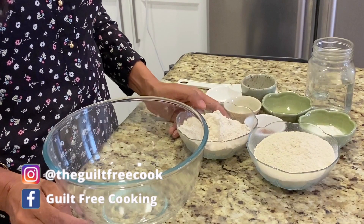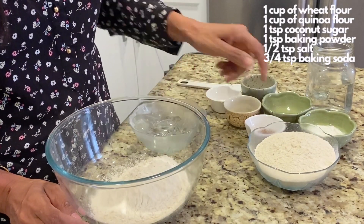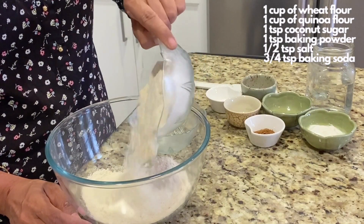To make these naan, we will use one cup of wheat flour and one cup of quinoa flour. If you don't have quinoa flour, feel free to use all wheat flour.